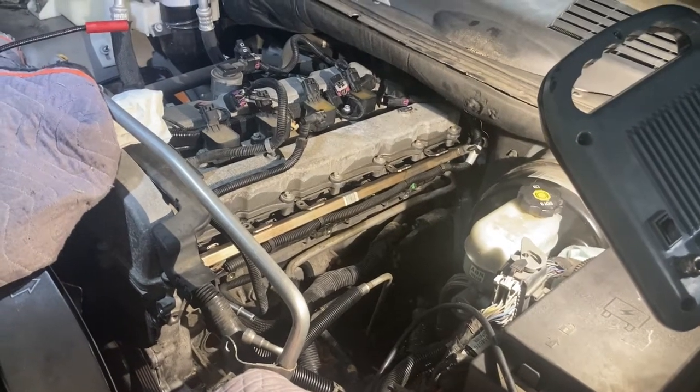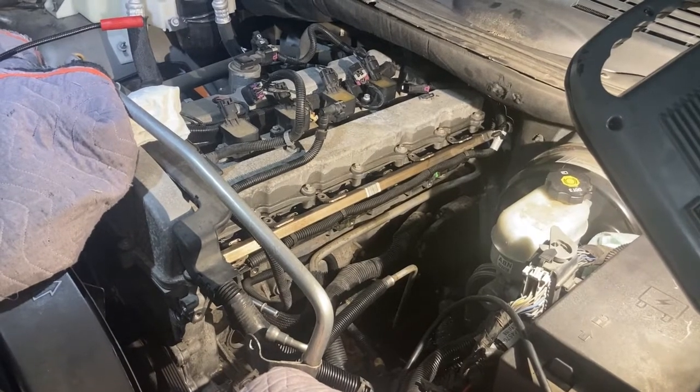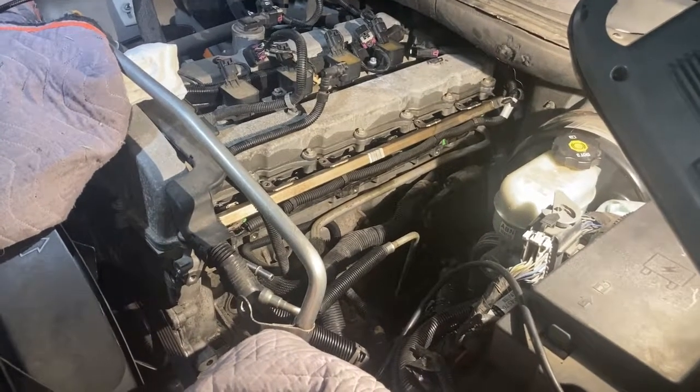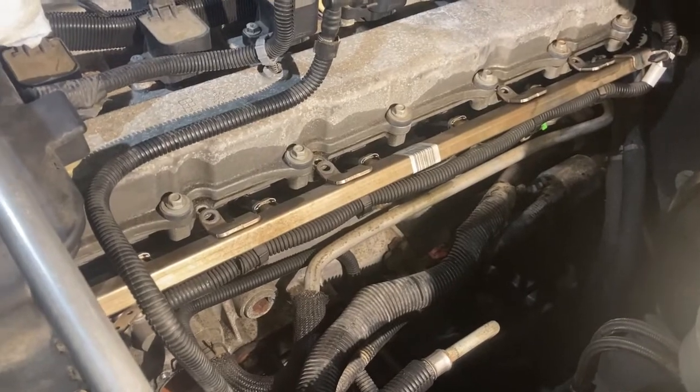Hi YouTube. I just want to make a quick video on how to remove the fuel manifold of a 2007 Trailblazer with a 4.2 liter i6 in it. I've taken the intake manifold off, which is quite the chore.